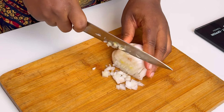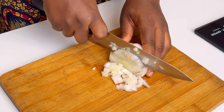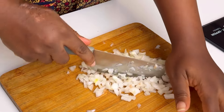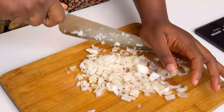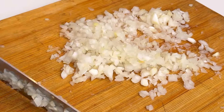Now we want to proceed to chop some onions. You can use white onions or red onions, whichever you have. The trick is that you want to chop the onions finely — you don't want big chunks of onions in your food. Make sure it looks something like this, then set it aside.